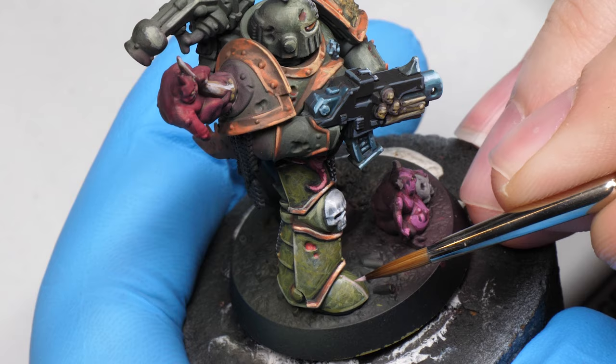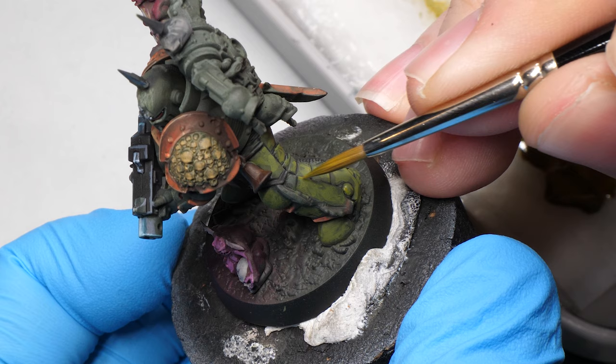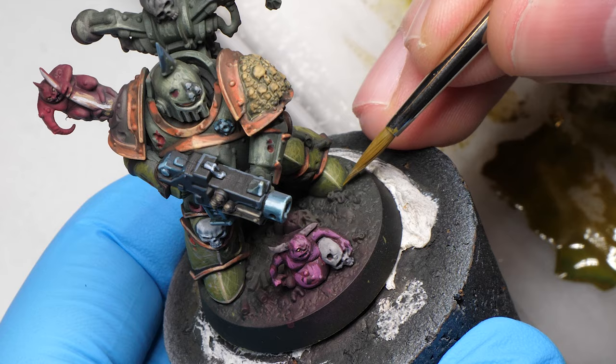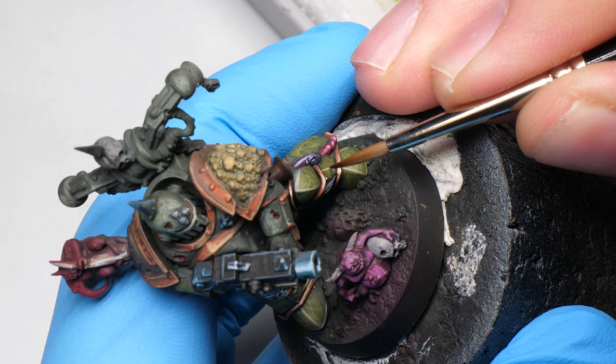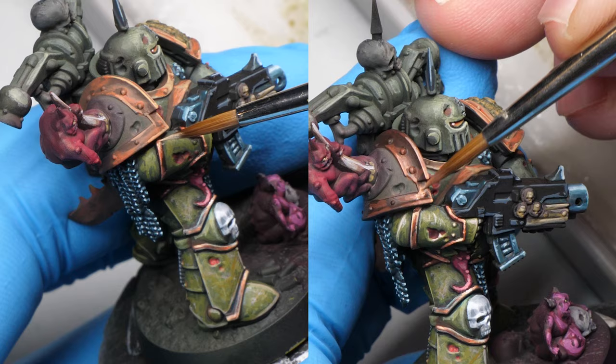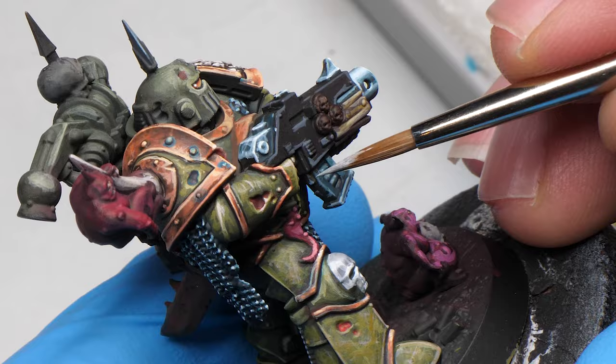However, they still make beautiful display models. The process from the right leg is repeated on the other one, and it's pretty apparent that it's going in the right direction. In total, getting to this point took me around 2 hours. Painting the arms and the shoulder pads took me another 2 and a half hours, and then I have no idea how much I invested into the gun, the helmet and the backpack.